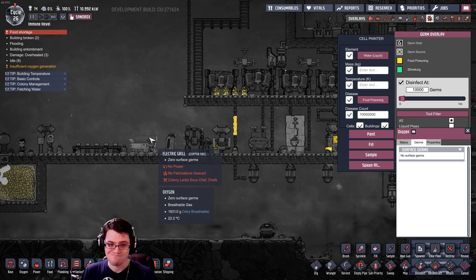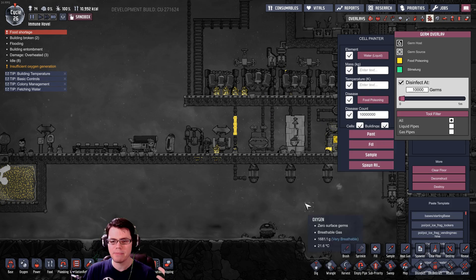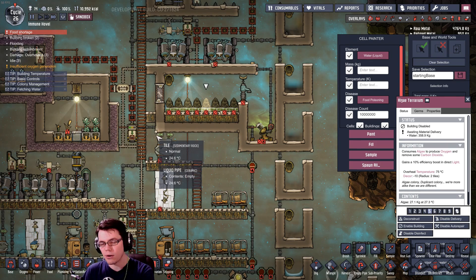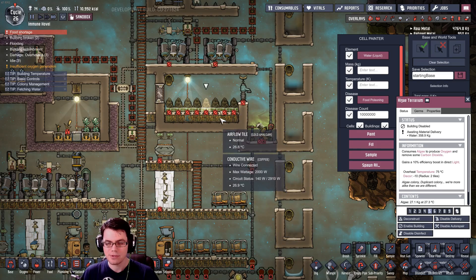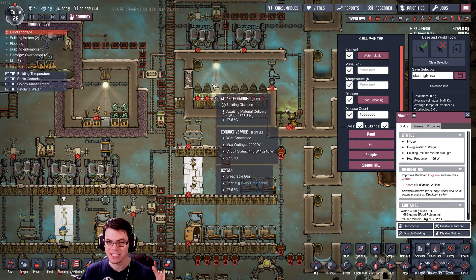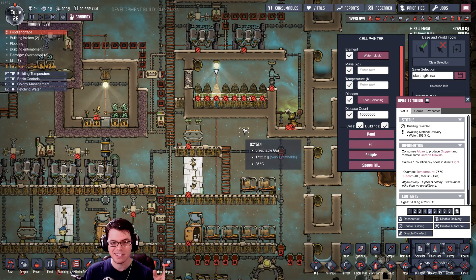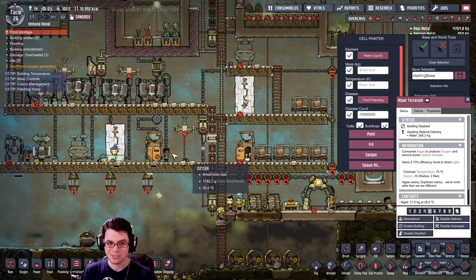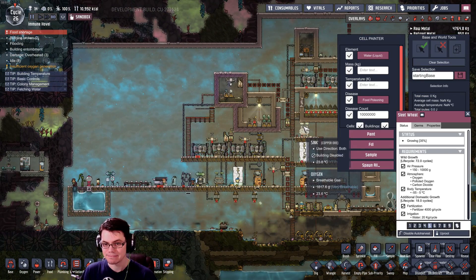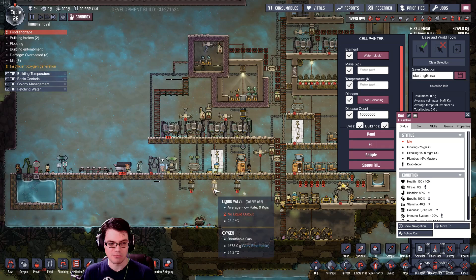Victor E asked whether purifying all water would use up a lot of algae — the answer is yes, if you had to purify water going to the lavatory, shower, and everything. However, in this situation, if you don't want to use the algae terrarium as a primary oxygen source, the only water that truly needs to be clean is the water going to the micro musher. The plants don't care, the equipment doesn't care, and your duplicates are pretty much happy.